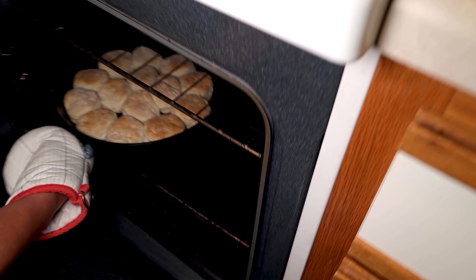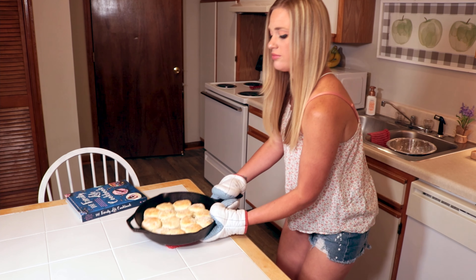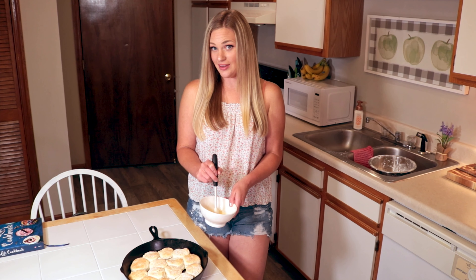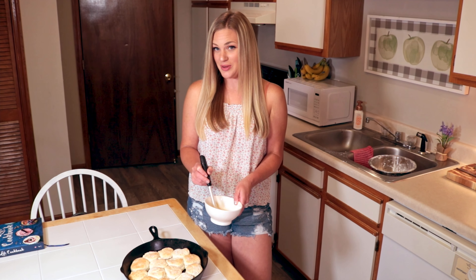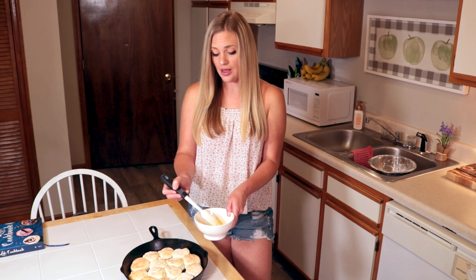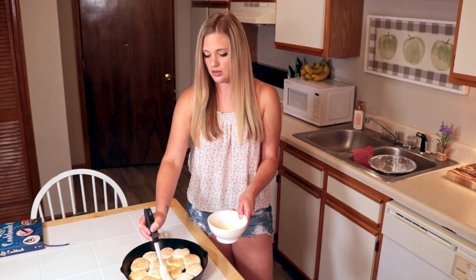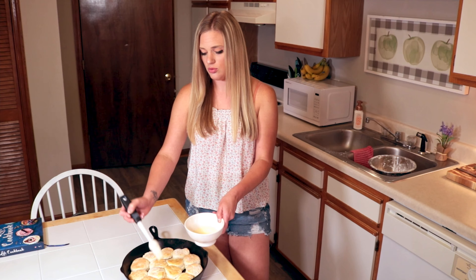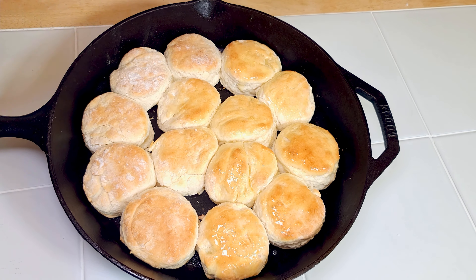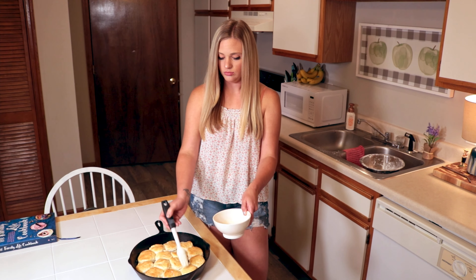Oh my goodness, they look beautiful. Here are our beautiful biscuits. Thank you, Miss Brenda, for teaching me how to make biscuits. It's so easy — anybody can do it. I'm gonna brush the tops of mine with butter, just make them look extra pretty. Oh my gosh, they're beautiful. See that butter sizzling?